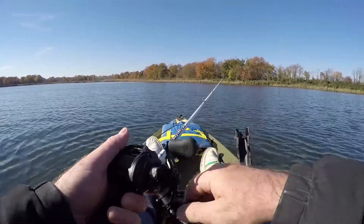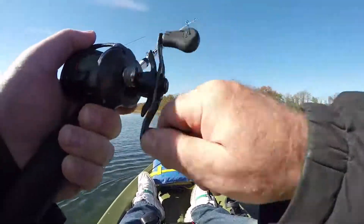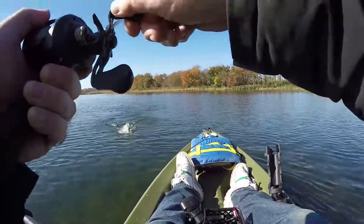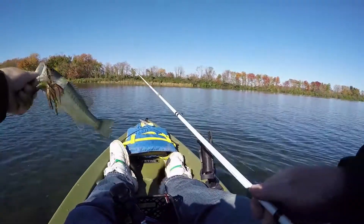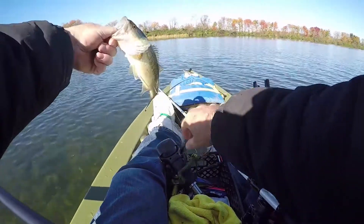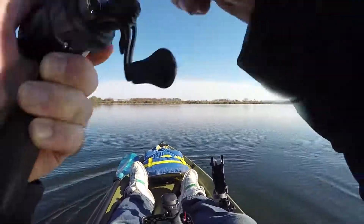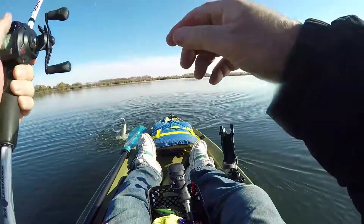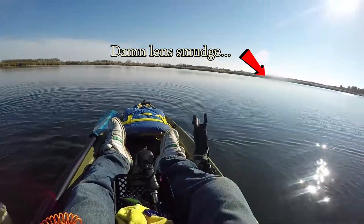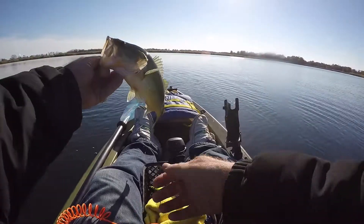Oh yeah. Missed him. Another fish. Alright. This one is smaller, but yeah, it gives it a fight. There's a fish — small one. Not a giant, but a nice size. Hey, hey, hey. Hold on. Easy. There he is. Nice.